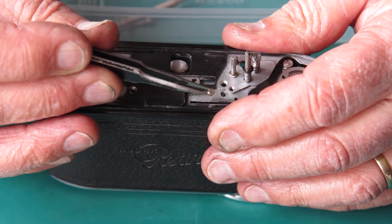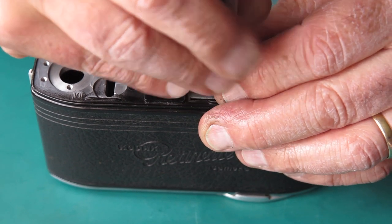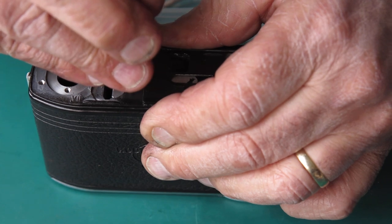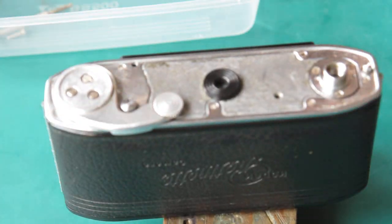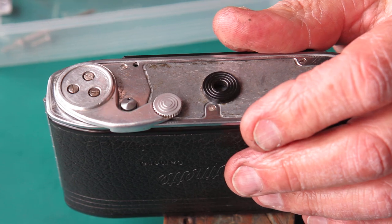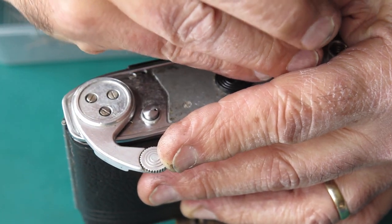We have one small nickel-plated screw in this position, and three large nickel-plated screws in the other positions — top and bottom. All right, those are all in place and I can tighten them up.